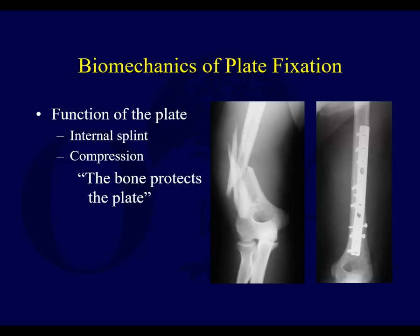If you have a fracture where you can key in a butterfly fragment, lag it, and compress it, you're letting the bone protect the plate. You're minimizing the opportunity for motion and stress on the screws, and you often end up needing a shorter plate than if you just bridge everything. When you bridge, the bone is not protecting the plate, and you need a really long plate to neutralize the forces. So if the fracture is appropriate for it, getting things to key in takes stress off the plate.